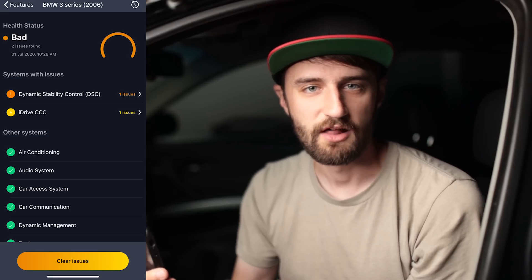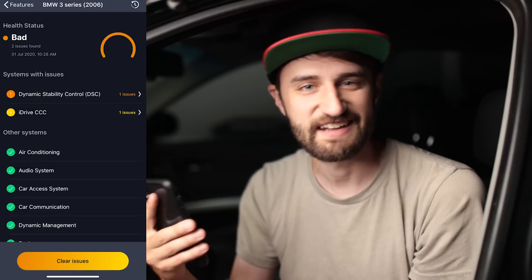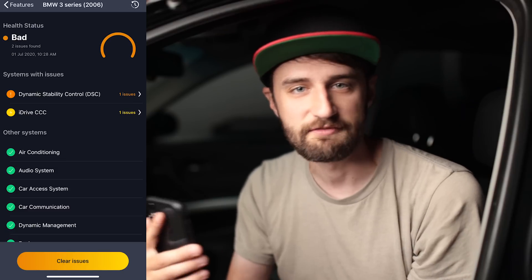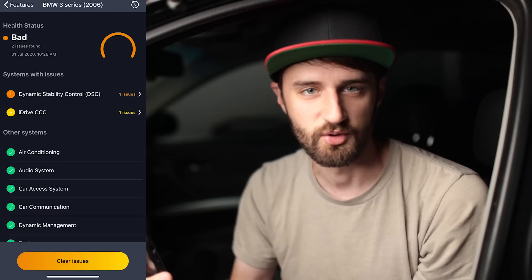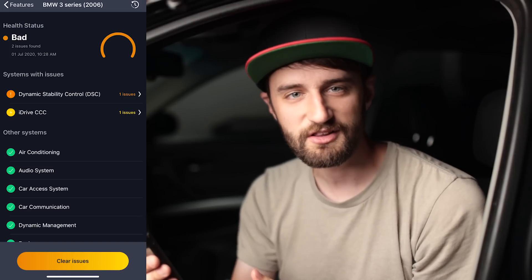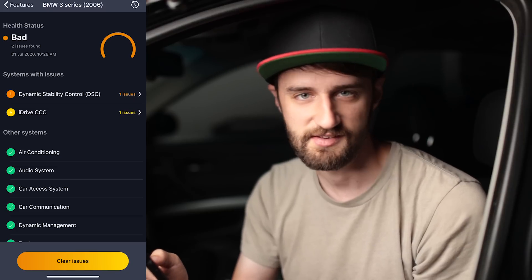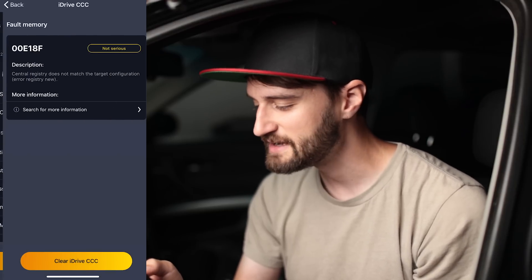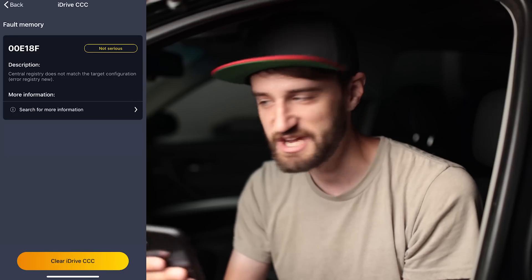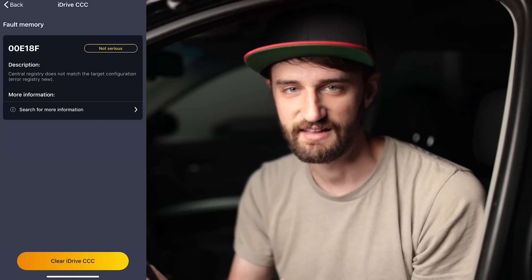One quick tip with health diagnostics: your car stores and accumulates codes over time, so when you're trying to diagnose a new issue you can hit 'Clear Issues' at the bottom, which resets everything. Then drive around for a day or two and see which codes come back. What's cool is Carly not only reads you the fault codes but also tells you how serious they are — for example, this one says 'iDrive CCC one issue,' and if I click on it, it says 'not serious.' That helps you decide whether to casually investigate or stop driving immediately.